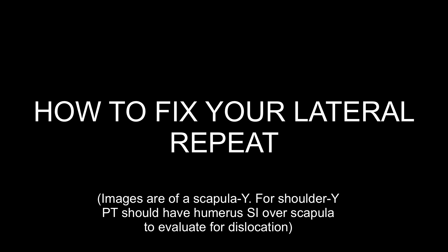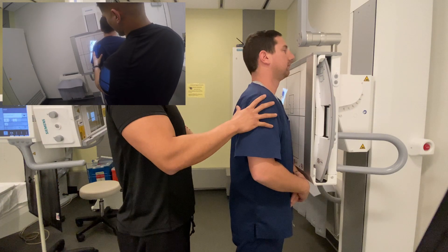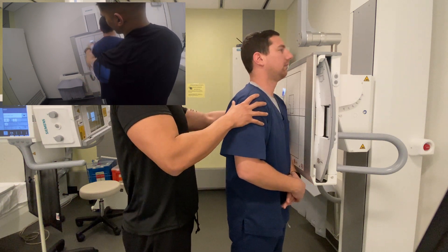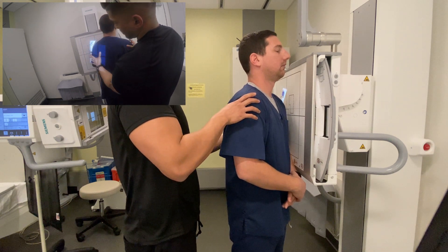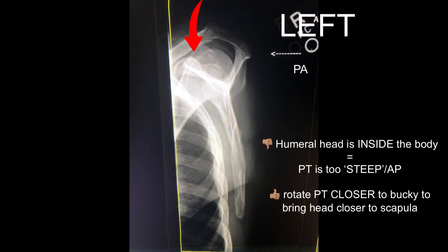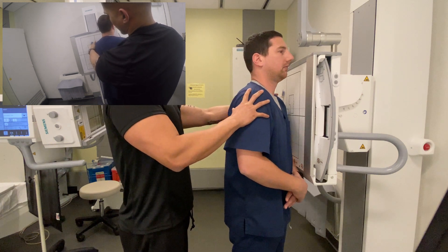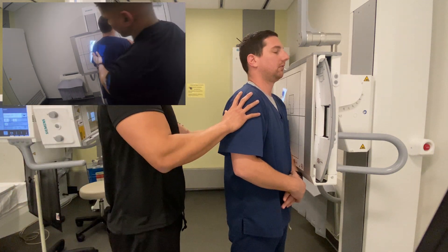When I evaluate my Y lateral repeat, I look at the humeral head. In this case the humeral head is too outside the body, which means my patient is too flat. This tells me I need to rotate my patient more in order to bring the humeral head closer to the Y junction, making for that crisp, sharp Y view. Now the humeral head is too inside the body, meaning the patient is too steep. This tells me I need to get the patient flatter, bringing the humeral head closer to the Y junction, making for the razor-sharp Y.